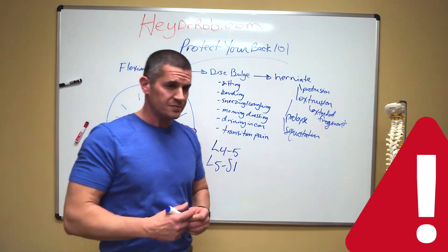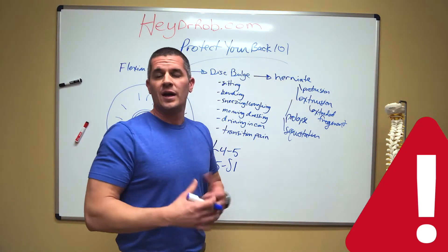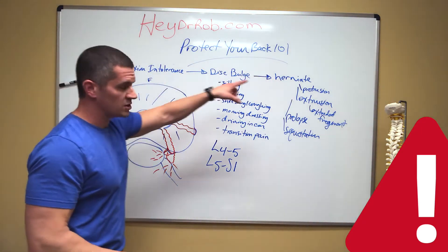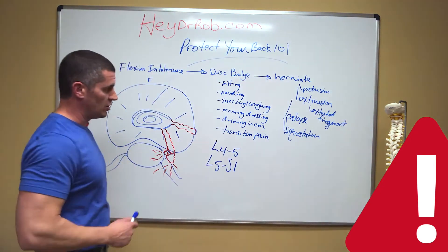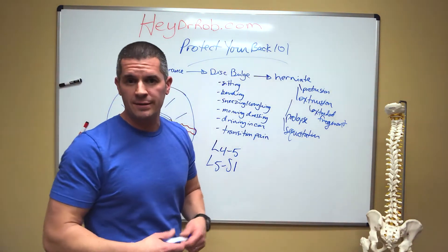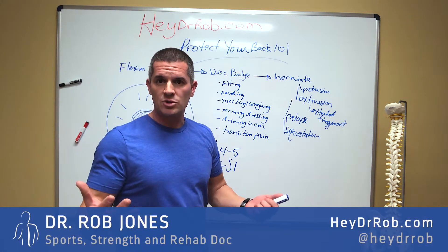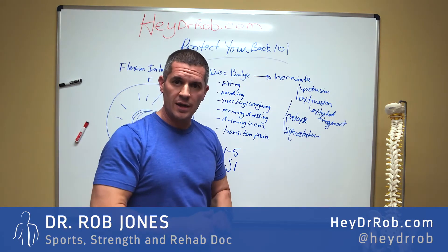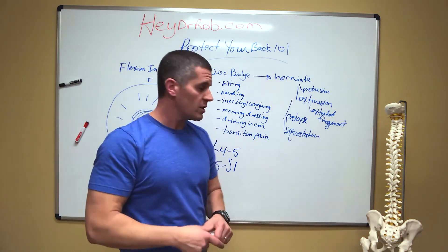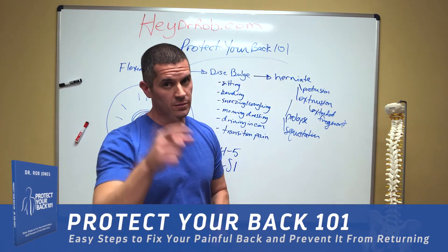I've had a couple of bad discs before — they're not fun to deal with. But once you know how to manage them, these things will go away and you can live a normal, healthy life. So that's the progression of flexion intolerance to disc bulging to herniating, and the explanation of sciatica. If you have any questions or comments, shoot me a comment and I'll try to answer your question. If you have any pain, I'll help you with it or try my best. Check me out on socials at HeyDrRob. If you like this, give me a like. If you want to subscribe, please do so — I'd love to get this message out. Follow me for more videos on how to correct this and, most importantly, how to make sure it doesn't happen to you. Until next time, don't forget to protect your back.